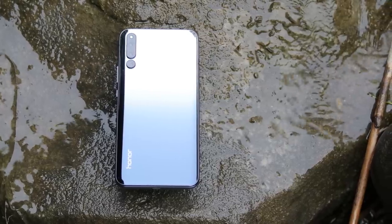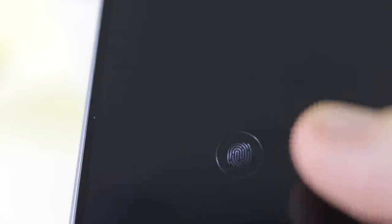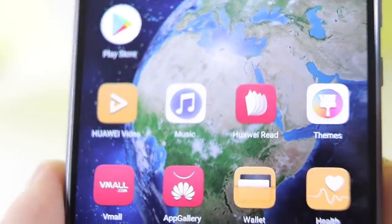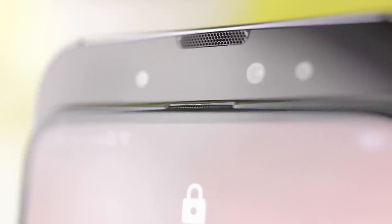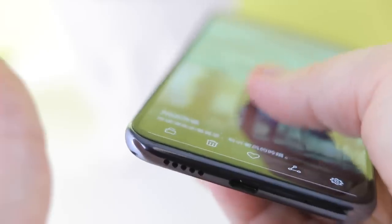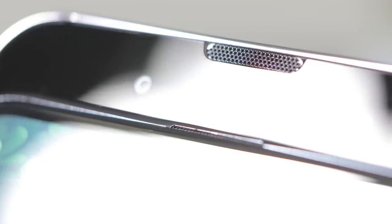One thing missing is a fingerprint sensor placement. Wait, actually, there is a fingerprint sensor on the screen! On the front, just at the top, is a speaker pass-through that, when slid down, shows the entire speaker, which is fairly well-sized. As for the sound, it's good. Fairly full-sounding. Not really loud, but decent for most uses.